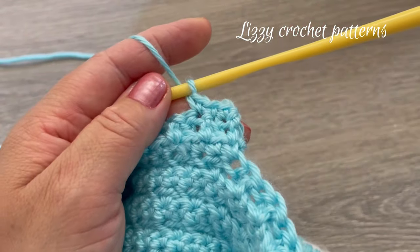Finish row twenty-seven with a front post double crochet in the last stitch — insert your hook and pull up a loop, finish the double crochet. For row twenty-eight, chain one and turn, make one single crochet in each stitch across. When done, chain two and turn.